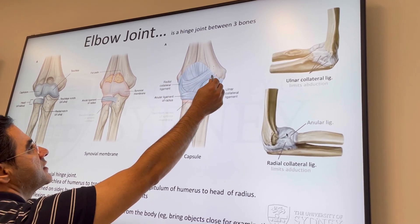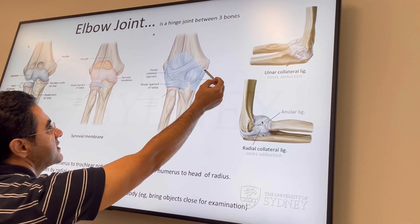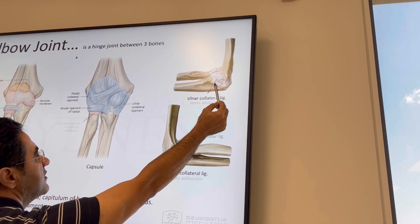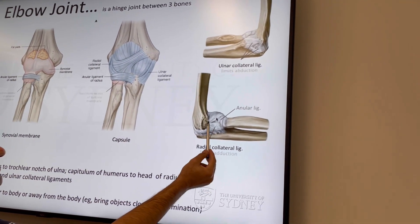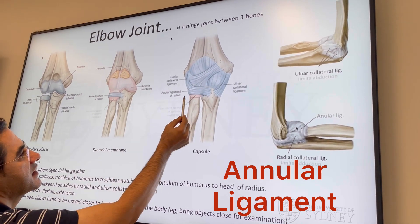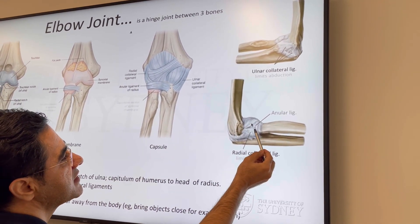Here you can see the capsule, and some ligaments around the capsule which stabilize the joint. There are two collateral ligaments, medially and laterally. The medial one is called the ulnar collateral ligament — it has a triangular shape. The lateral one is called the radial collateral ligament. There is also another ligament called the annular ligament, which surrounds the head of the radius. The radial collateral ligament blends with the annular ligament.